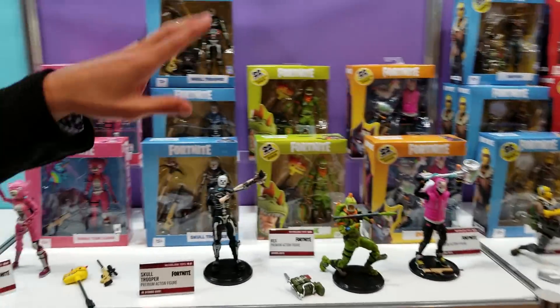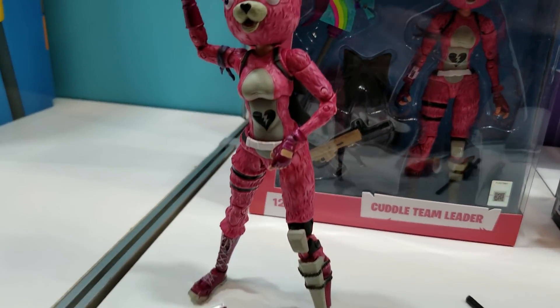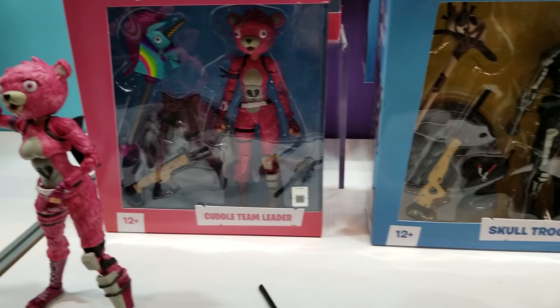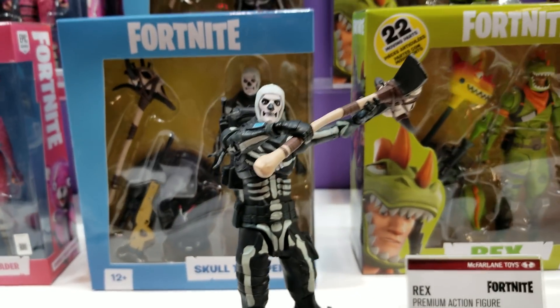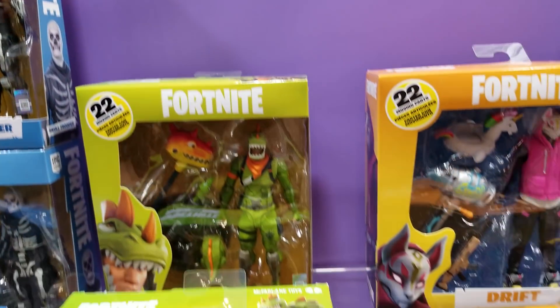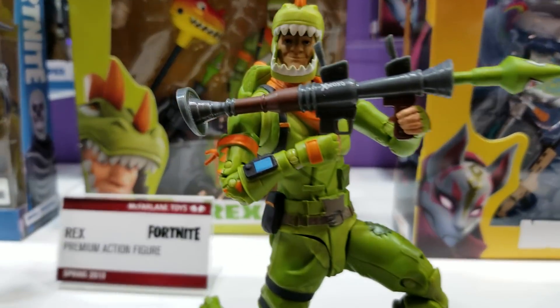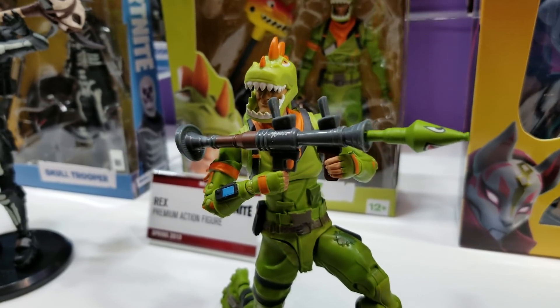What you're looking at now is our 7-inch Fortnite line. We've got many figures in this line that feature our Ultra Articulation — that's 22-plus moving parts. Each figure comes with a harvesting tool, a weapon, and a unique back bling. The release date varies, but everyone you're looking at now is actually in stores.